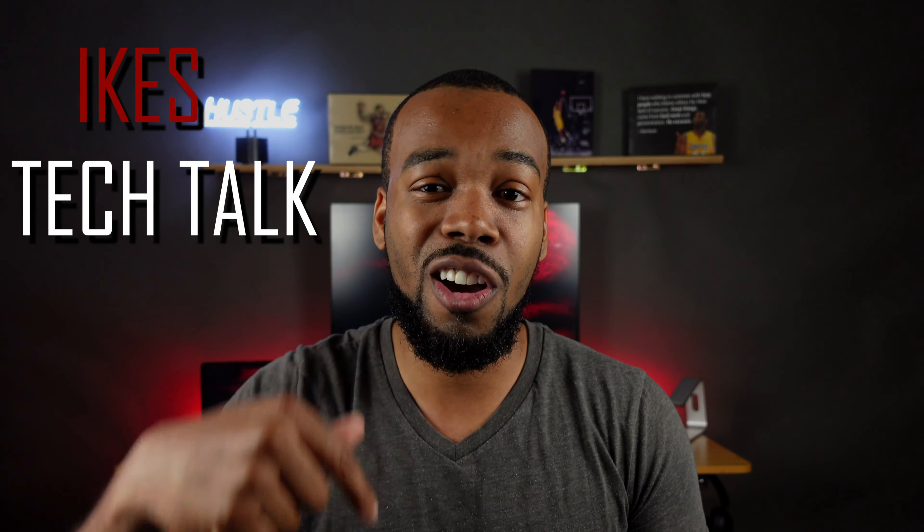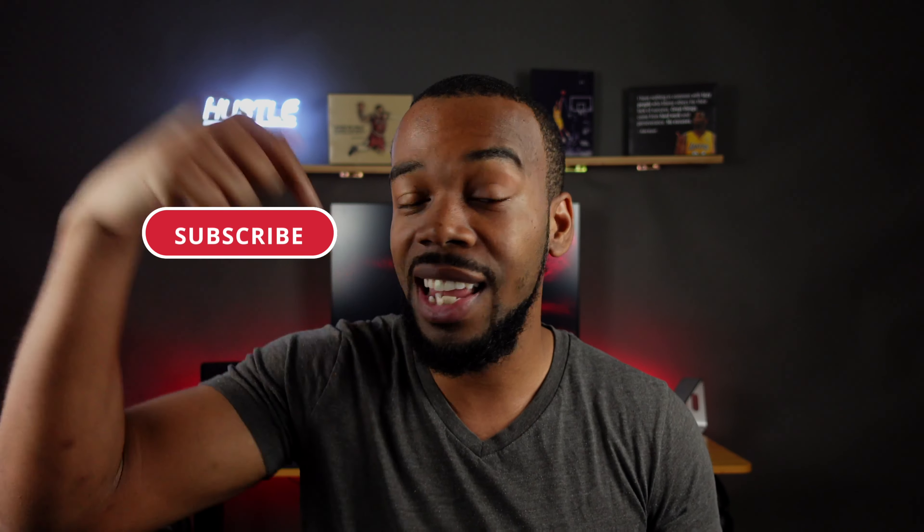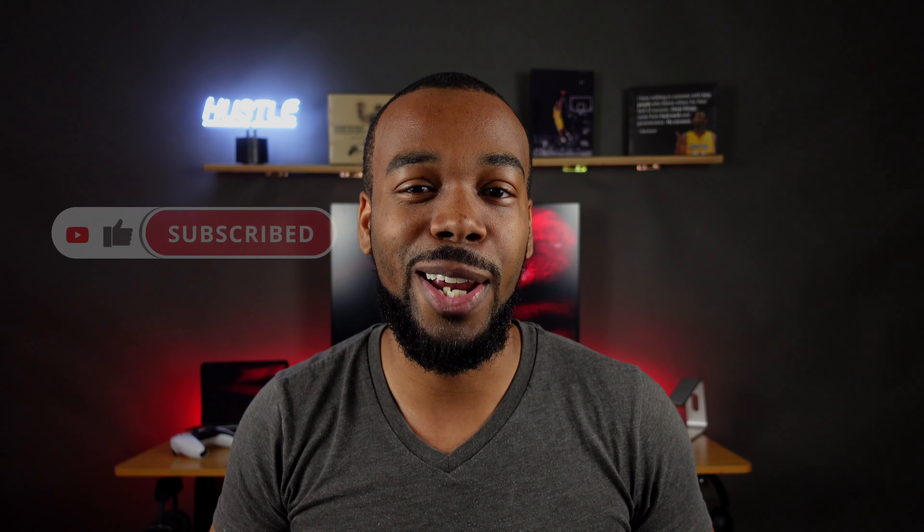But before we get into it, if this is your first time stopping by the channel, this is Ike's Tech Talk, where we cover the latest in tech news, reviews, and discussion. If that's something you're interested in, do yourself a favor and hit that like and subscribe button down below. And with that being said, let's get into the video.